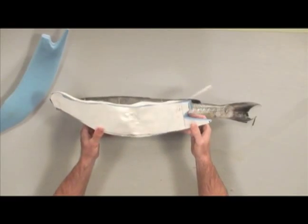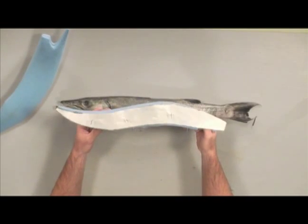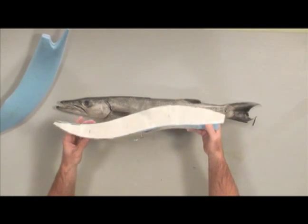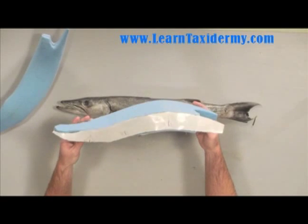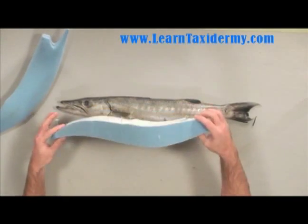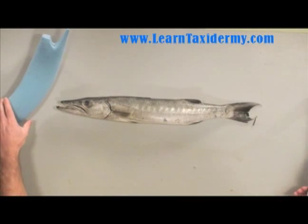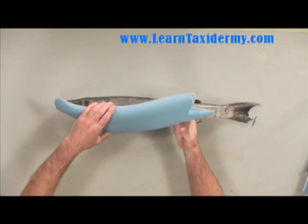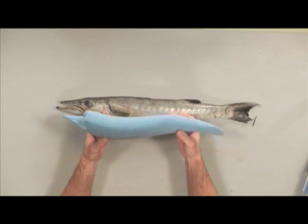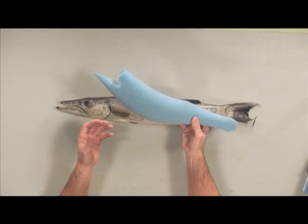The front silhouette actually gives us the shape that we see hanging on the wall. The top silhouette gives us our action — the actual movement of the fish — and in this case you can see I carved this in an S shape. What you get when you use these two patterns is kind of a blocky fish, and then you just go ahead and carve it to the exact contours of our barracuda. You can see that I've done that with this mannequin, so this mannequin is ready to go.